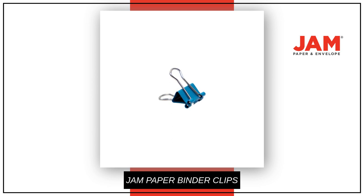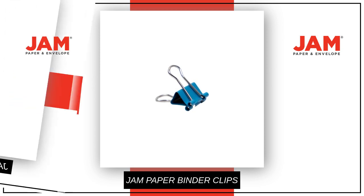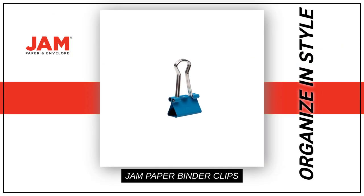Each pack contains 30 durable and reusable clips, perfect for keeping your paper securely fastened together. Stay stylishly organized with JAM Paper colorful binder clips, the perfect choice for any office or school.